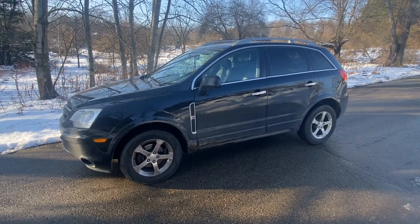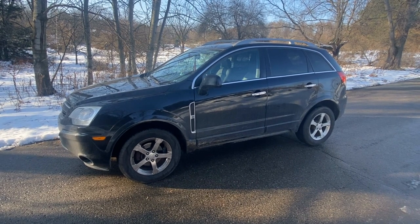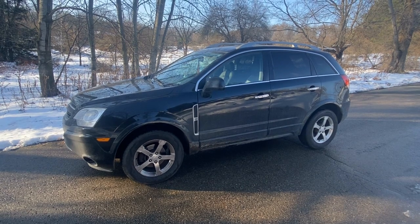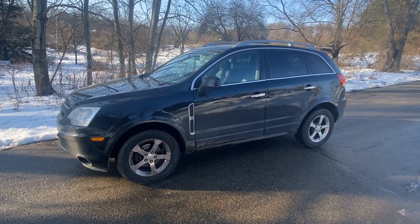Today we have a 2012 Chevy Captiva, all-wheel drive with a 3.0. There is a check engine light which happens to be a P0430, which is Bank 2 Sensor 2. We are going to show you where the oxygen sensor is located and how to replace it.